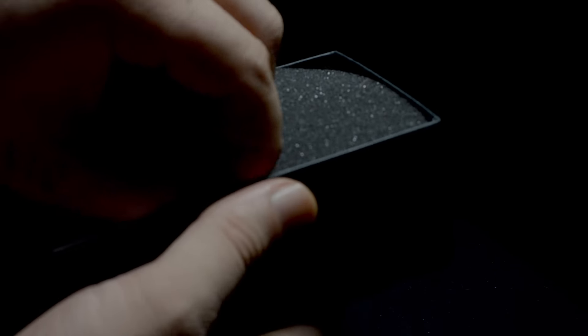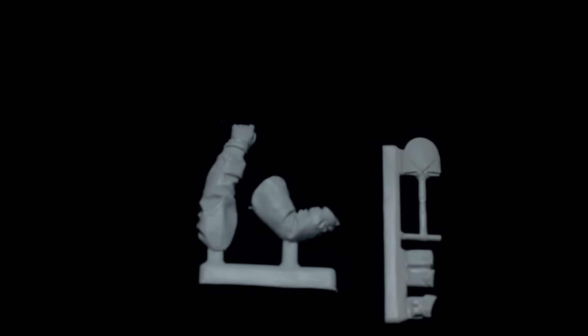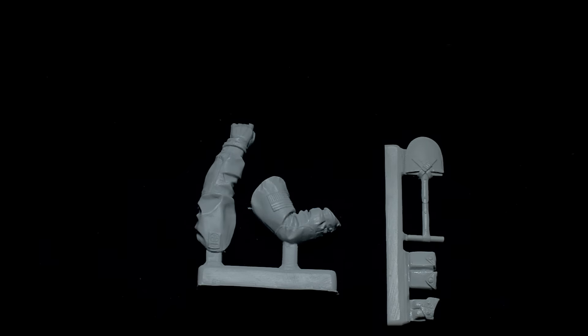It comes dispersed amongst three baggies. The figure is cast in high quality white resin. There is a minor bit of flash here and there, especially along the fingers of the glove on the edge of the right arm. As you can see, the patches are molded into the sleeves.